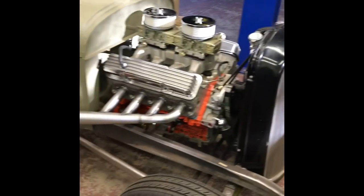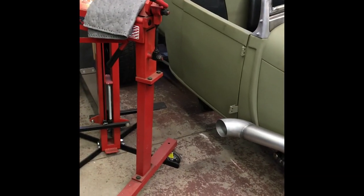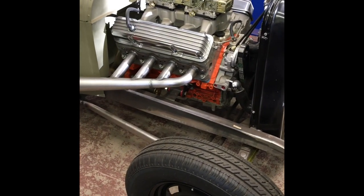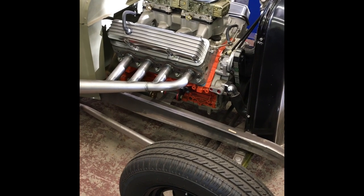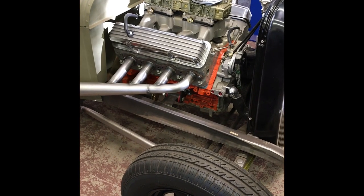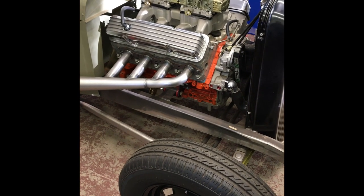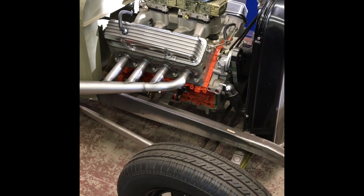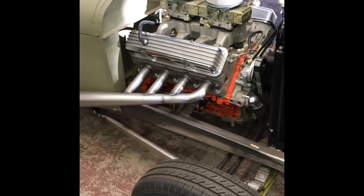The Model A is a project — it's LS powered, TKO 500 transmission, 9-inch Ford, 3.20 gear. Should go pretty good. I'm trying to disguise the motor — I had a set of other valve covers on it to make it look like a small-block Ford. This is actually a 6-liter carbureted setup. Nowadays I'd probably put twin throttle bodies on it.